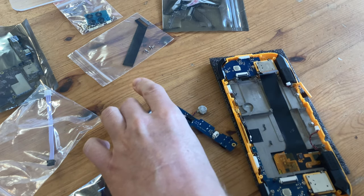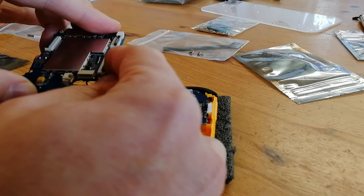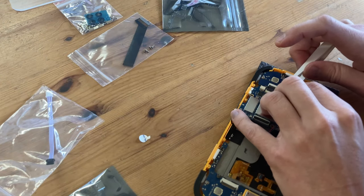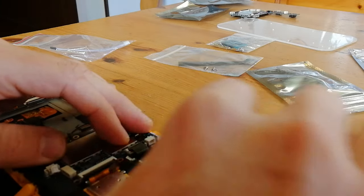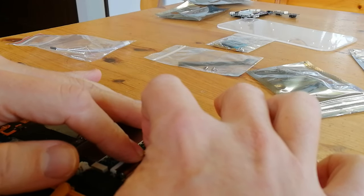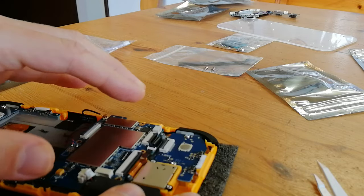And now that the old board is out, we can replace it with the new one. The process is essentially the same, just in reverse. All we need to do is now replace the cables and screw it in. Due to the terrible camera angles, we're going to speed this up — here we're going at 10x speed.